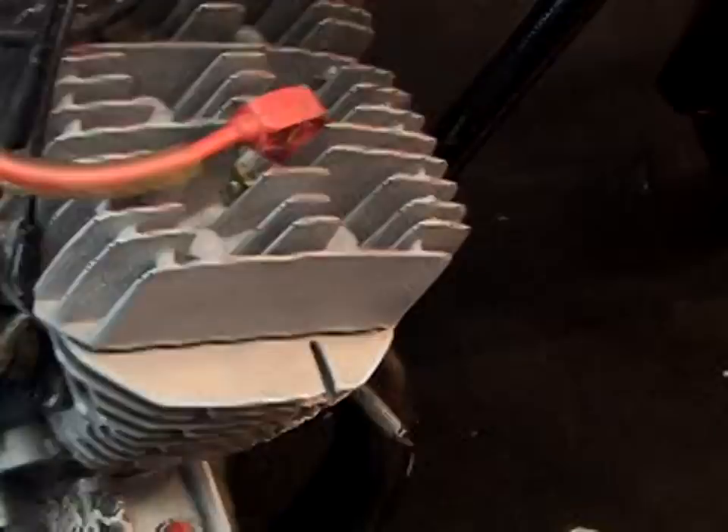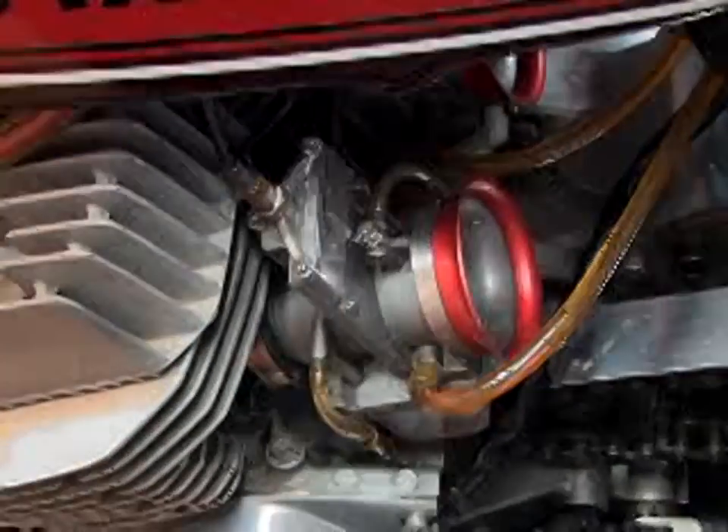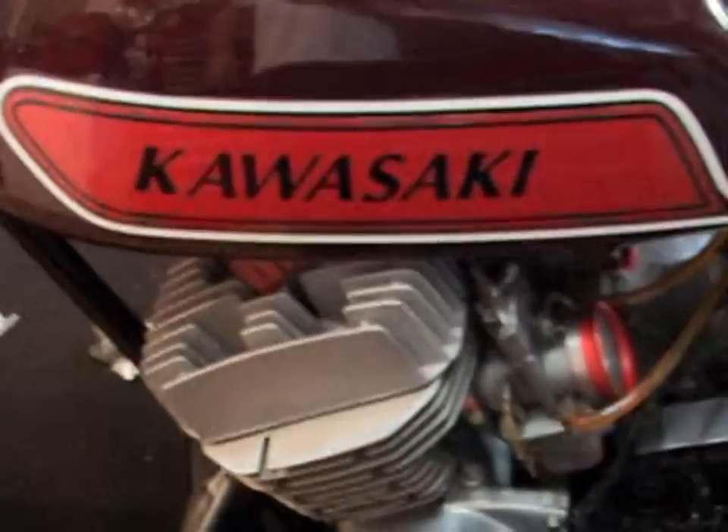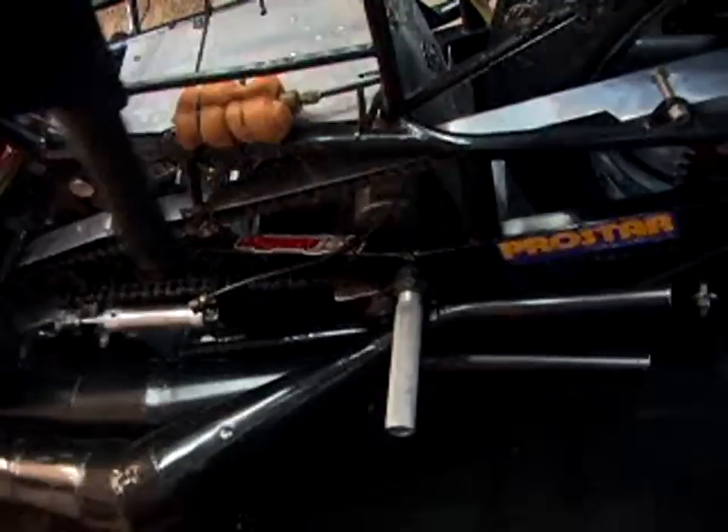Believe it or not, there is a gas tank for it here somewhere. The gas tank is in the pipe here, instead of being a real gas tank. So when she's on display, or when she's going down the track, this is what people see — that nice tank and that nice tail section.